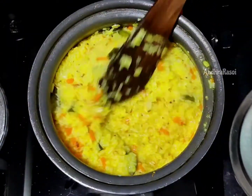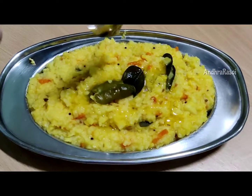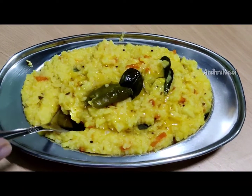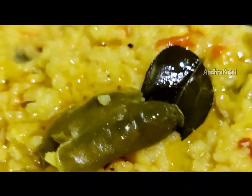This is for 6-month-old babies. This is very healthy and very light. We are going to digest it. Let's go to the process.